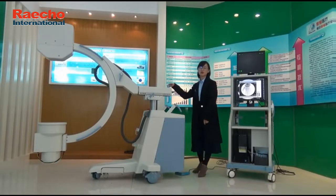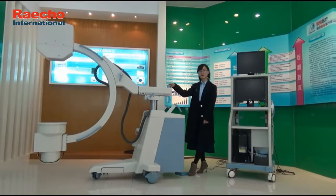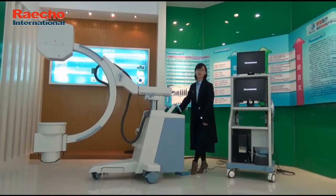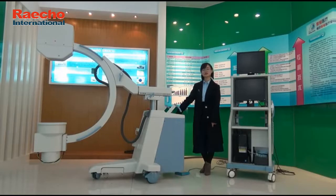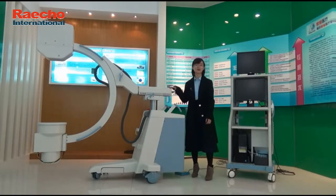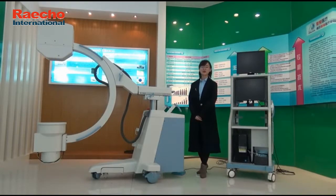Our PLX-112B uses a new C-arm design — compact, beautiful, exquisite, and flexible — which brings a superior experience for doctors. The friendly interactive interface with humanized operation performs more intelligently and conveniently. It has a variety of parameters to choose from which meet the device needs of customers. The high quality with a reasonable price makes this machine competitive in the market. We are willing to join with you to care for life and health. Thank you.